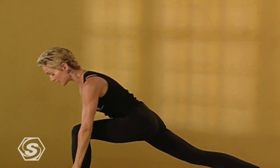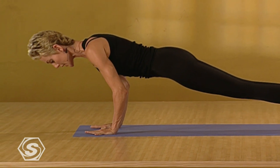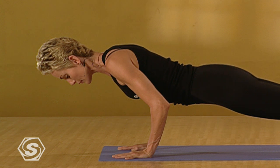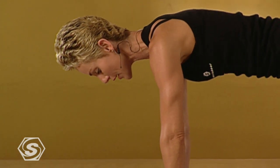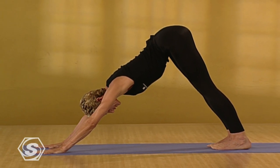Release into your lunge. Step again to plank. Four small push-ups. Keep the upper back broad. Keep your belly lifting. And exhale. Find downward dog. Lift the kneecaps up. Drop the heels down.